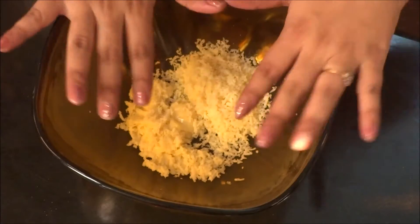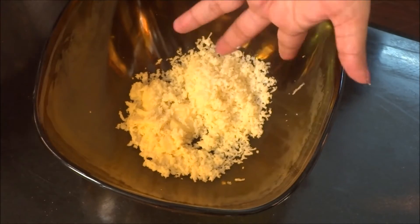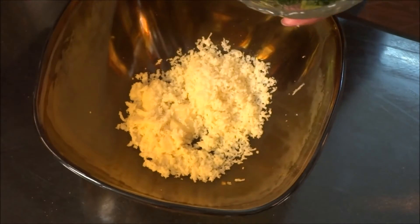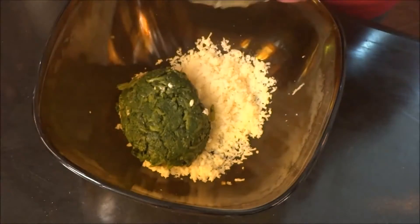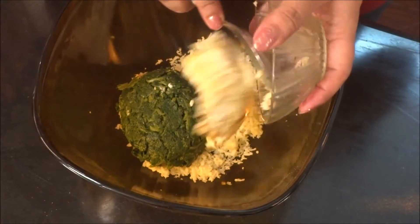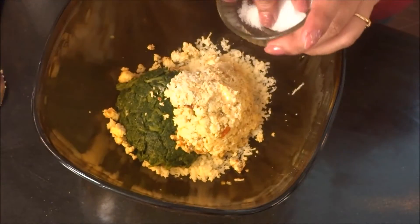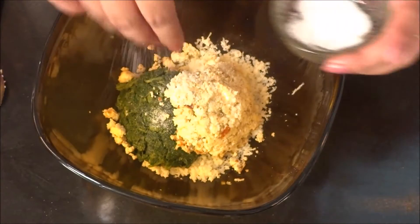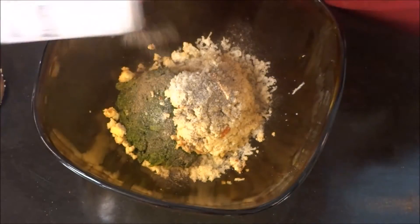Let's get started. So in my large bowl, I have my grated mozzarella, which looks yummy already. I have my spinach, which is boiled and mashed. My grated paneer, cottage cheese — whatever you want to call it — and some salt to taste and a sprinkle of black pepper.